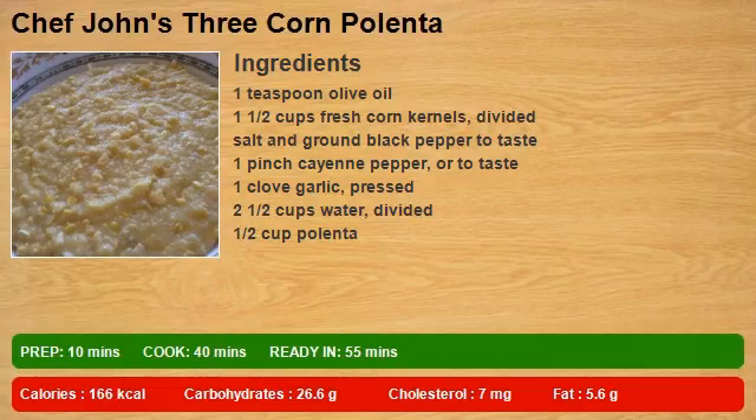1 teaspoon olive oil. 1 and 1 half cups fresh corn kernels, divided. Salt and ground black pepper to taste. 1 pinch cayenne pepper, or to taste. 1 clove garlic, pressed. 2 and 1 half cups water, divided. 1 half cup polenta.